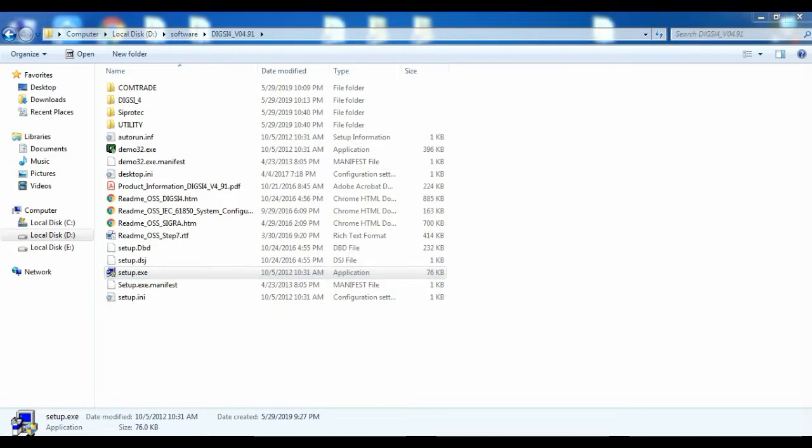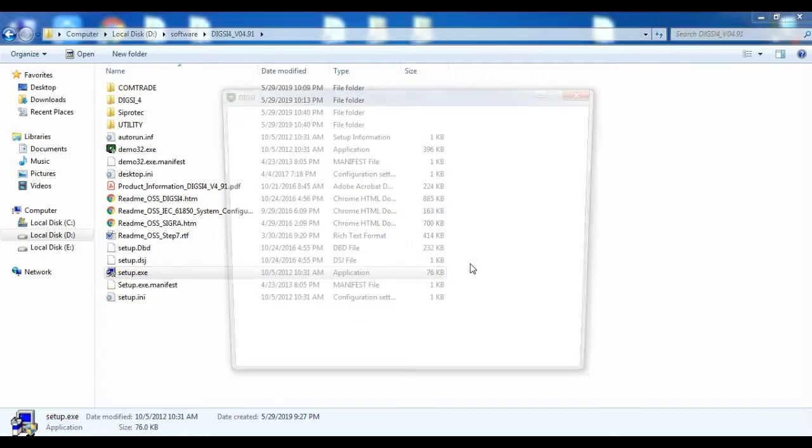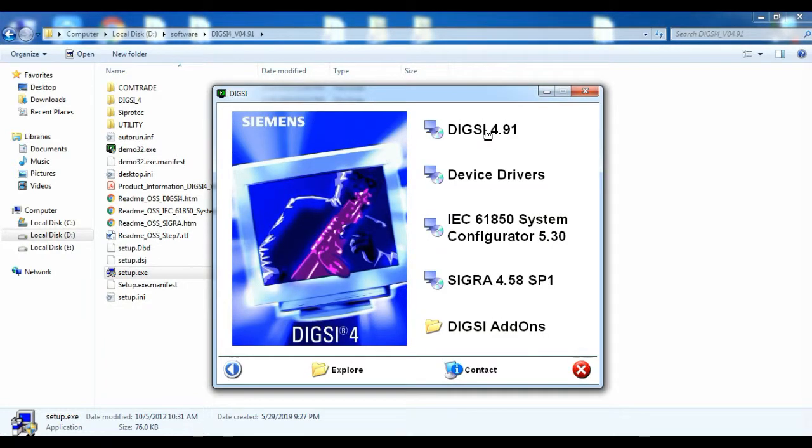Click on the setup.exe file. First, you have to select the language. I am selecting English language and click Next. Then the main page will open.